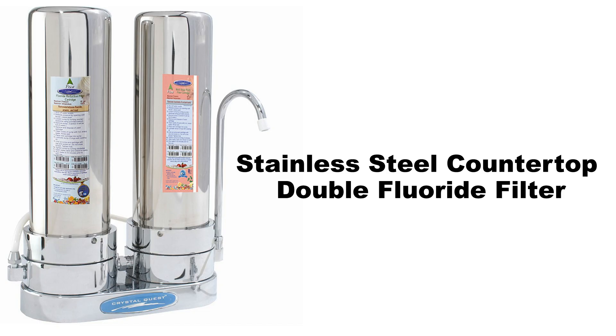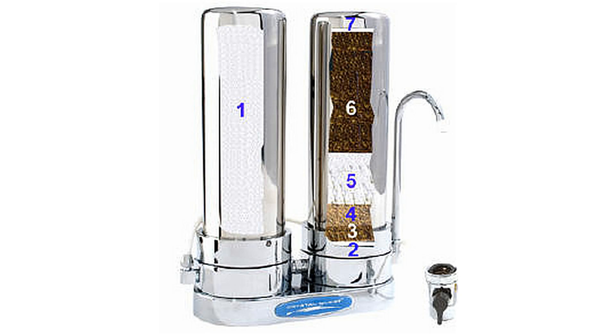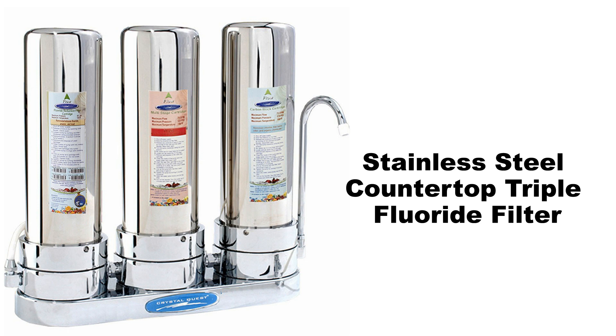Stainless steel countertop double fluoride filter. It removes fluoride, chlorine, heavy metals, pesticides, and hundreds of contaminants from water. Water travels through seven stages of filtration.